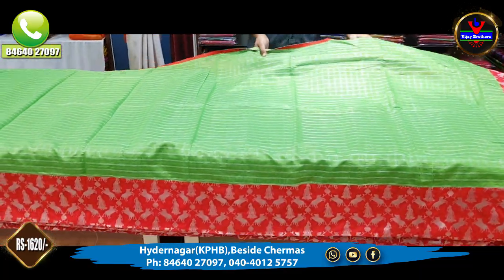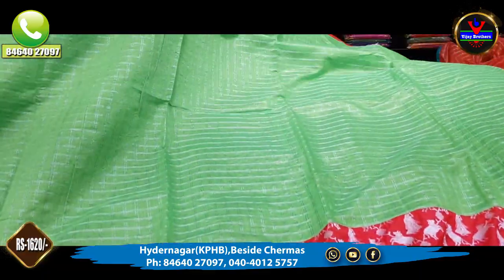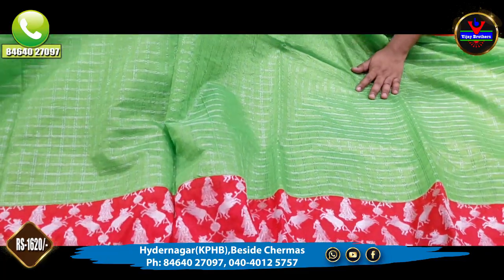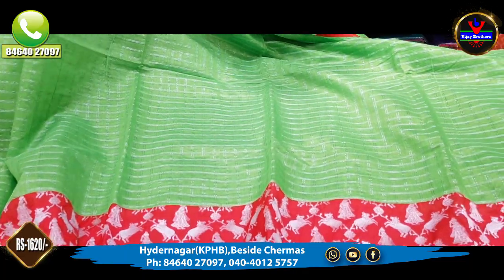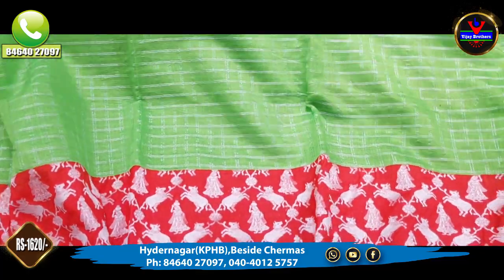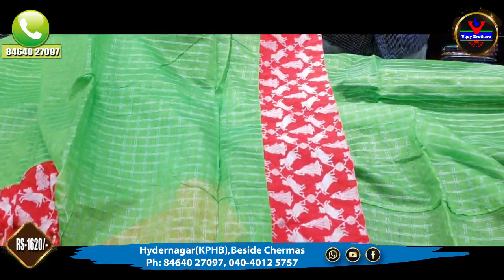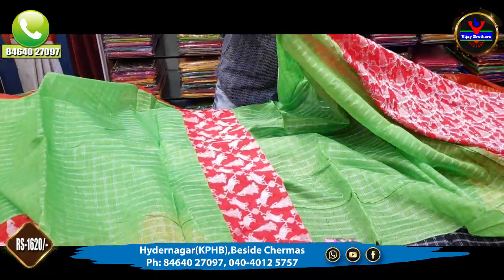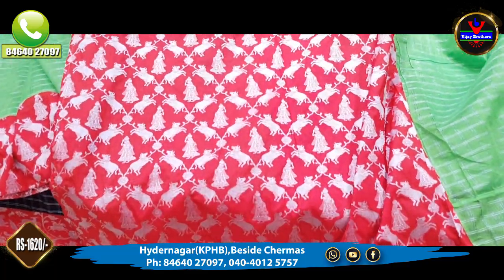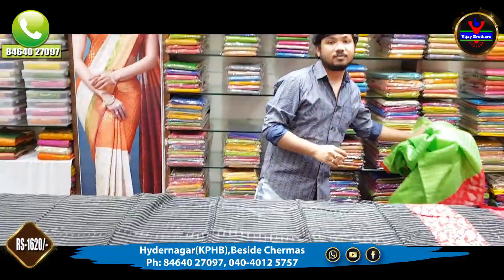There are many unique color combinations. The next color is a light green color combination. We also have a red color combination. This comes with a blouse in a white color with contrast. There is a black color combination as well. The blouse is of soft silk. In office wear, these are really beautiful and very nice colors. If you need a simple style, the clothes are very smooth.